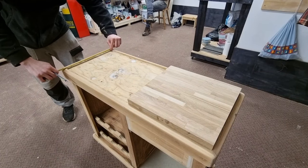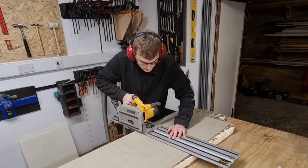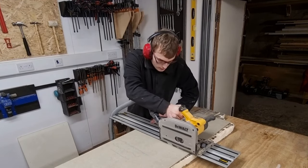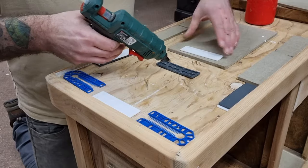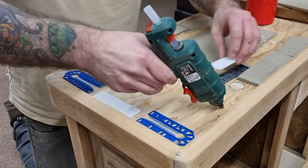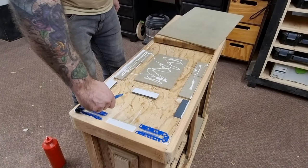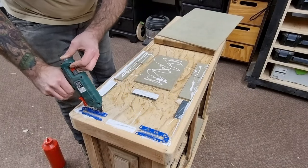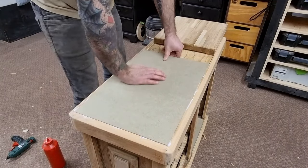The next repair was slightly trickier as the top of the cart was not flush or level anywhere. Jacob cut some 9mm MR MDF to size and I shimmed out the top of the cart to make it flush, using a combination of shims, hot glue, and wood glue. I added a generous amount of PVA wood glue and hot glue before placing the MR MDF down, wiping off any glue residue with a damp rag, then applied some heavy weight and left it to dry overnight.